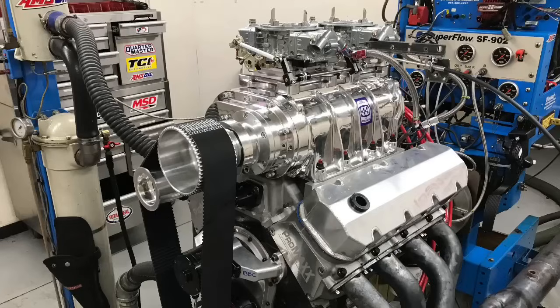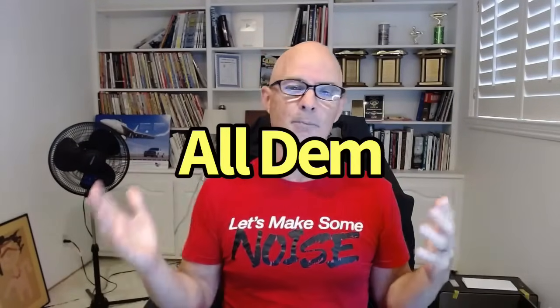Hello everybody, I'm Richard Holdner and welcome to the channel. Today we're looking at the anatomy of a blown big block Chevy, and quite honestly it works for more than just big block Chevys. It works for every motor — Chevy, Dodge, import, domestic.